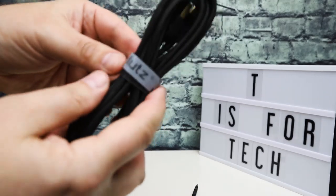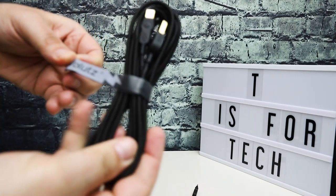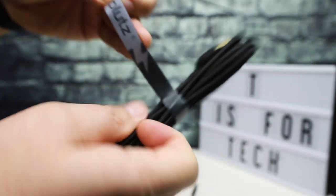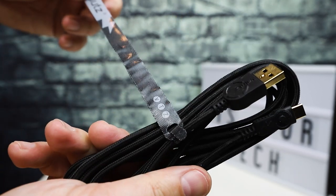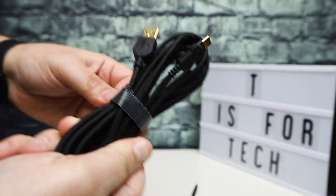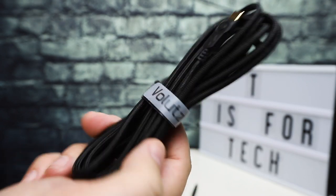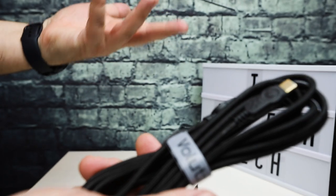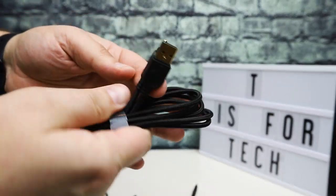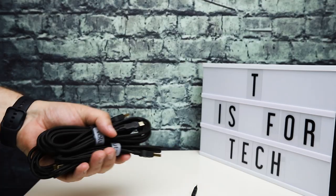All the cables except the short one come with nice Velcro cable ties with the Volets logo on them. I like cables that come with these because you're always going to need to tie them up and keep them from flopping around in your bag when transporting them. They're all made the same, just in different lengths. They're very, very, very nice.